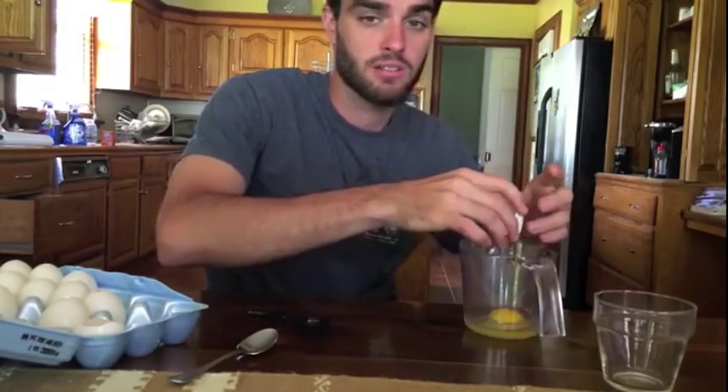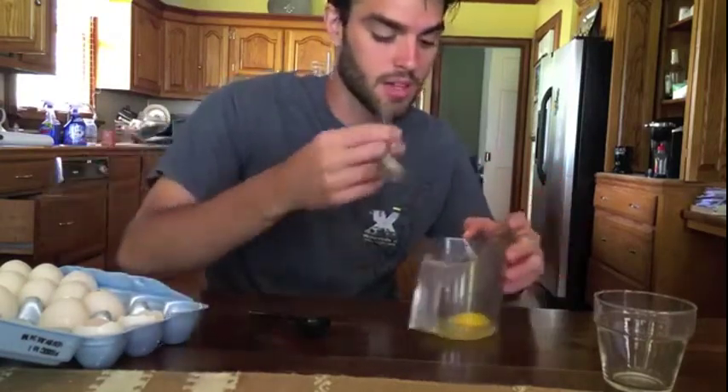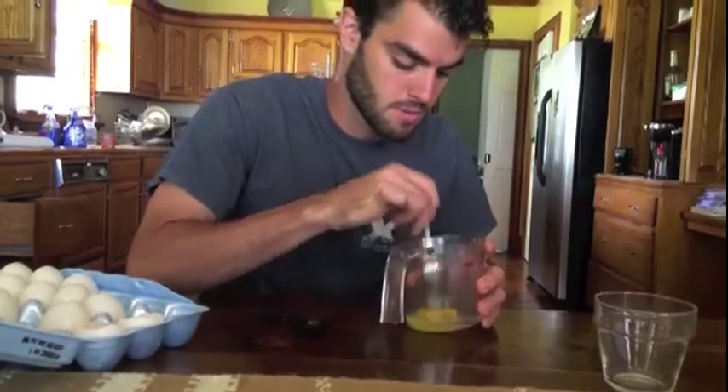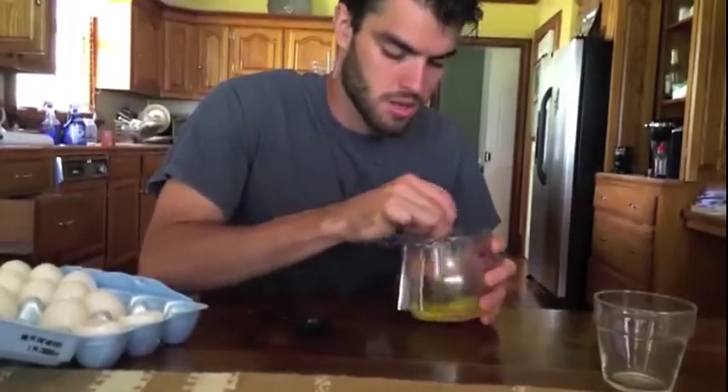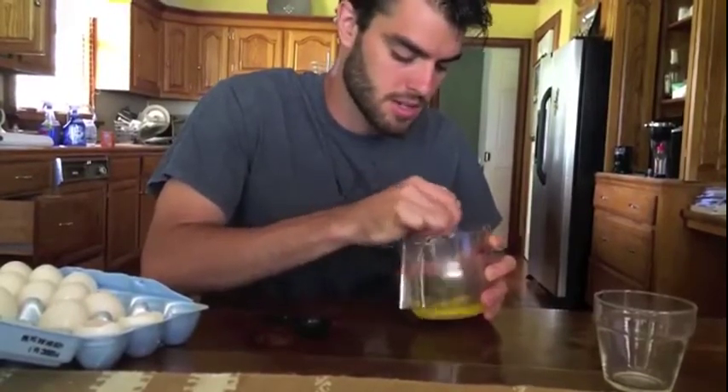So in order to get a good measure of this egg, I need to make it a little more homogeneous of a mixture. I'm going to mix it up and give it a good mix.